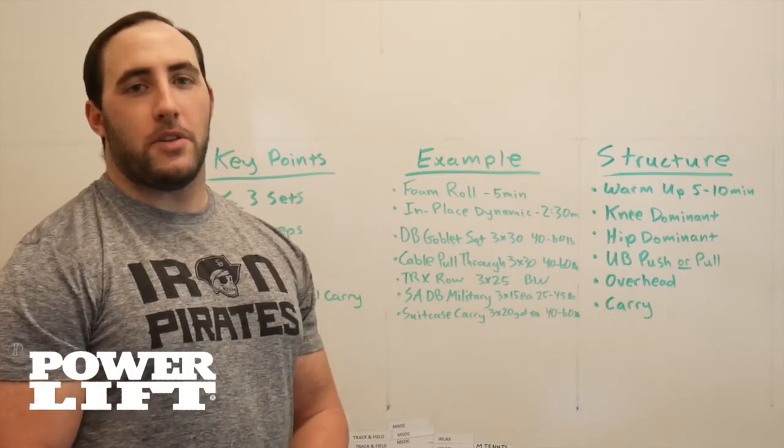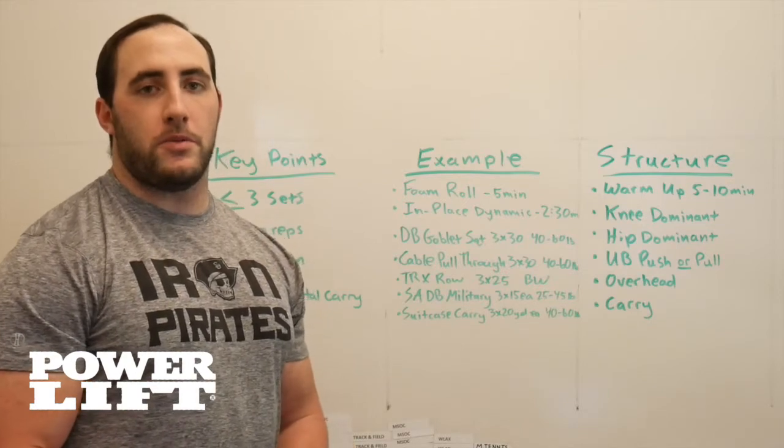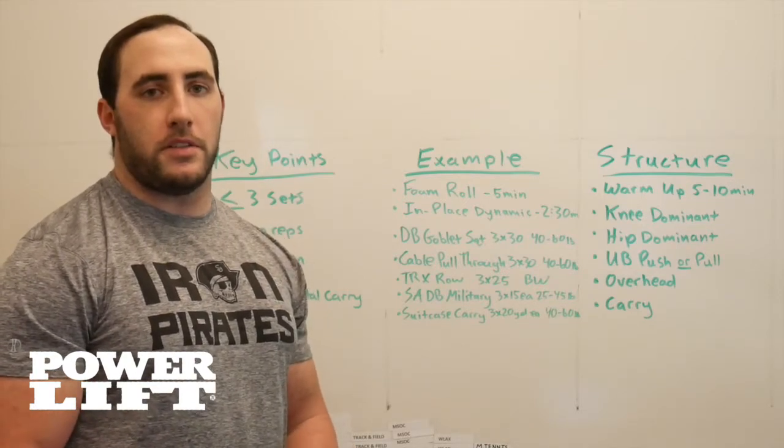Hi guys, my name is John Norcott, Head Strength and Conditioning Coach at Southwestern University. Today I'm going to be going over my restoration workouts that I like to implement for my in-season teams.